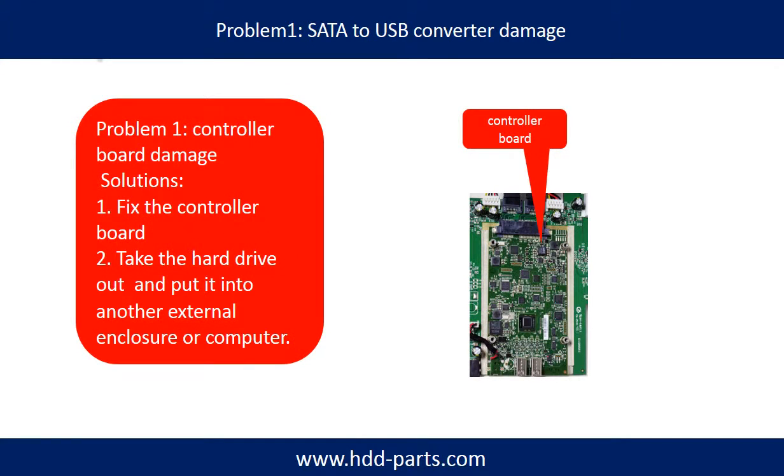Problem 1: controller board damage. Solutions: 1. Fix the controller board directly. 2. Take the hard drive out and put it into another external enclosure or another computer. For most cases, the second solution is much easier than the first one.